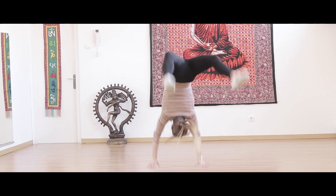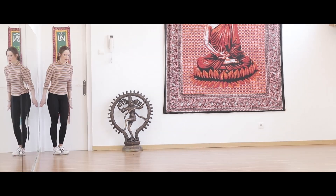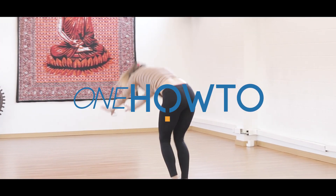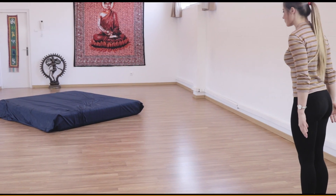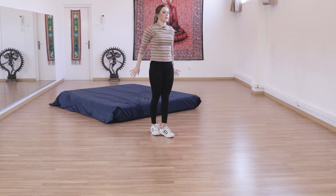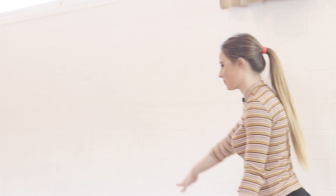In this new acrobatics video from OneHowTo, we show you how to do a round-off back handspring. To do a round-off back handspring, the push off the ground for the round-off is very important.